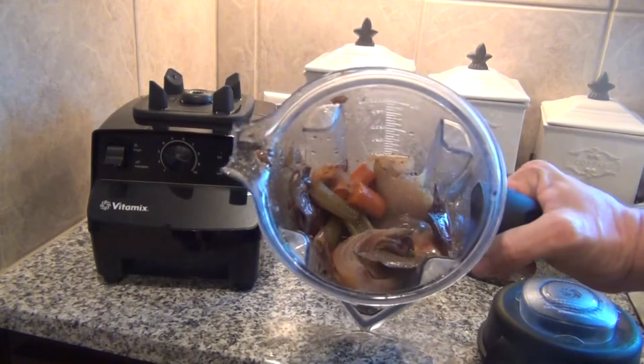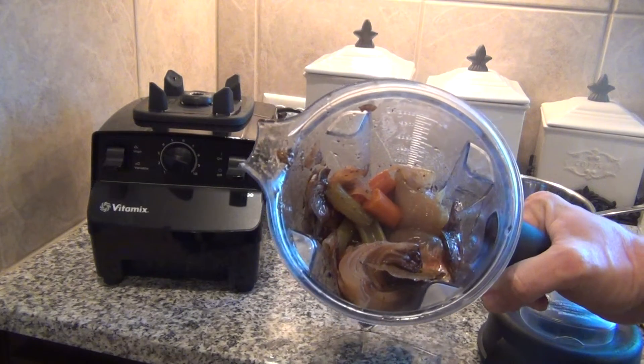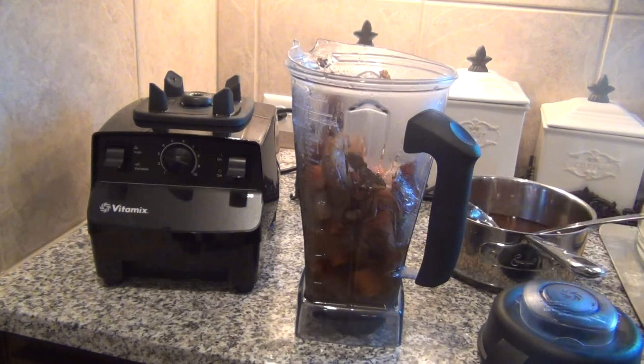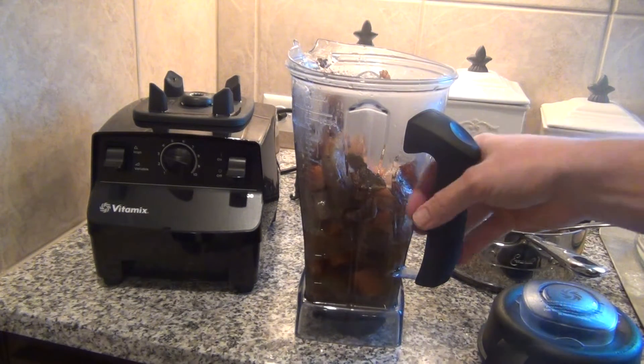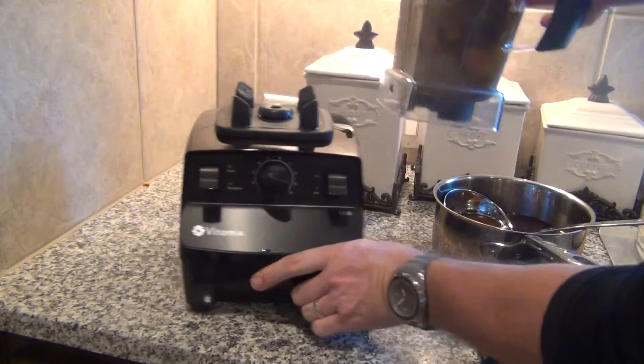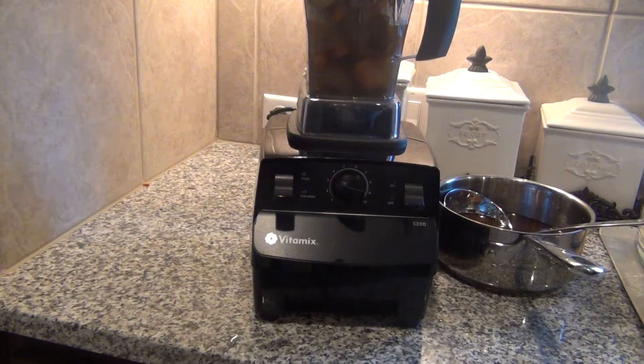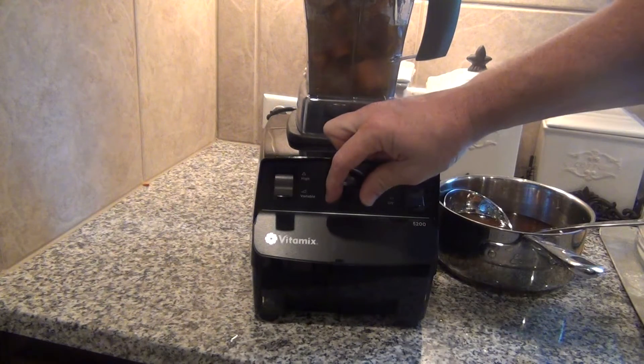I took all those veggies that are drained with a little bit of juice, put them in the Vitamix, and I've got the pan right here with the juice to add as needed. It depends how thick or thin you like your gravy, and how much you want to blend it up. If you don't have a Vitamix, just use a normal handheld blender and go from there.